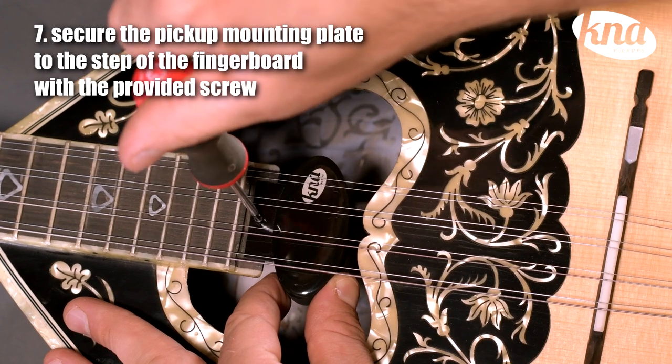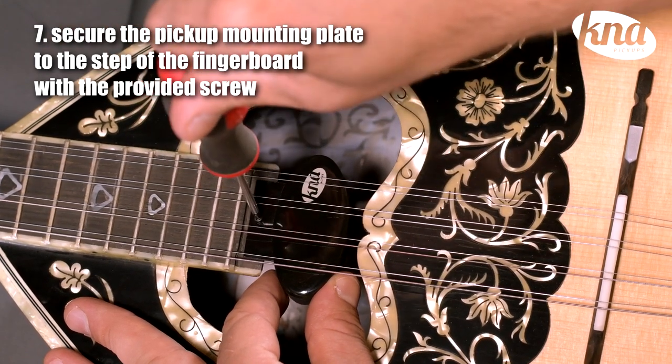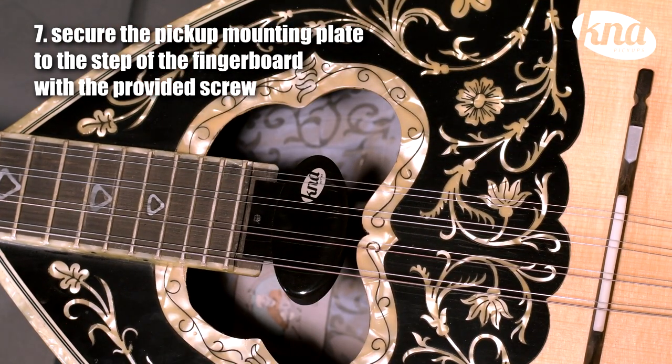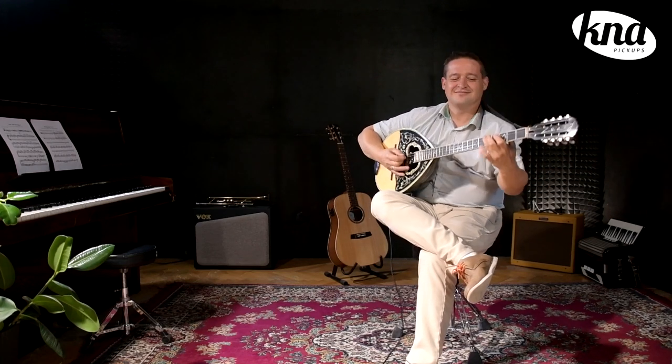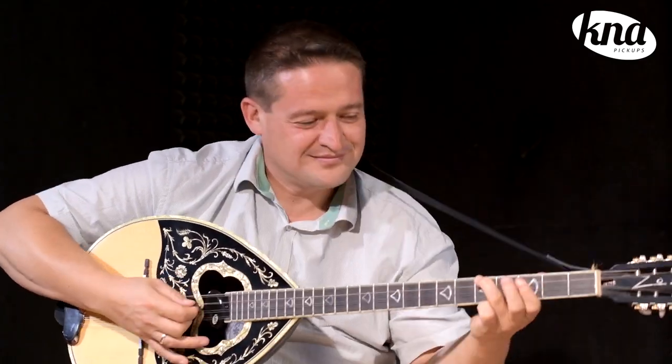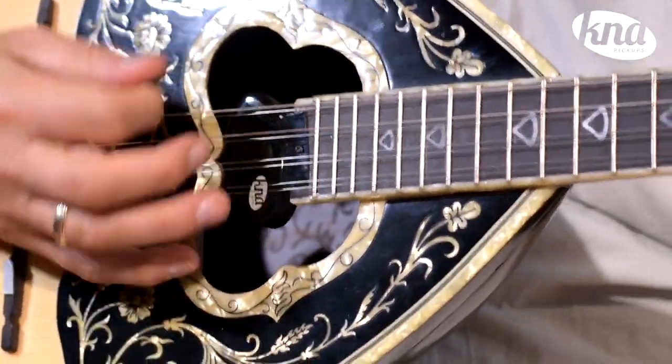The clearance between the pickup and the strings should be 3 to 4mm. In case you want to raise the pickup, slide a shim below the mounting plate, or carefully sand the step of the fingerboard in case you need to lower the pickup.